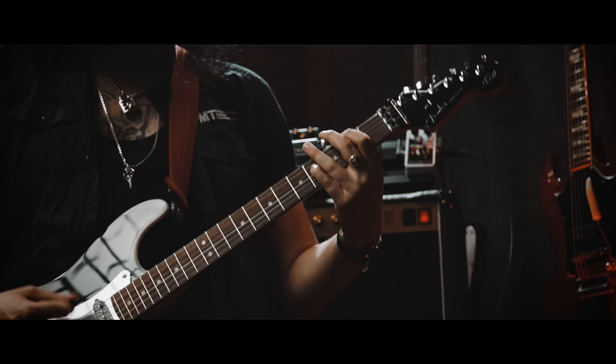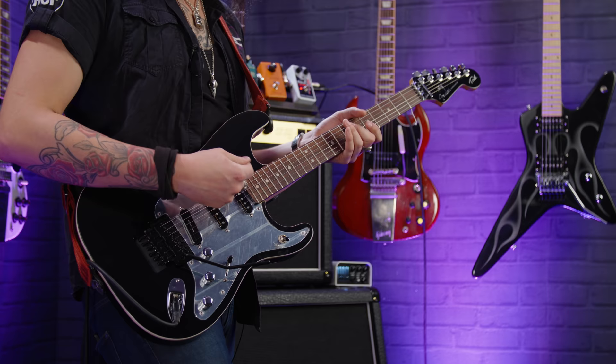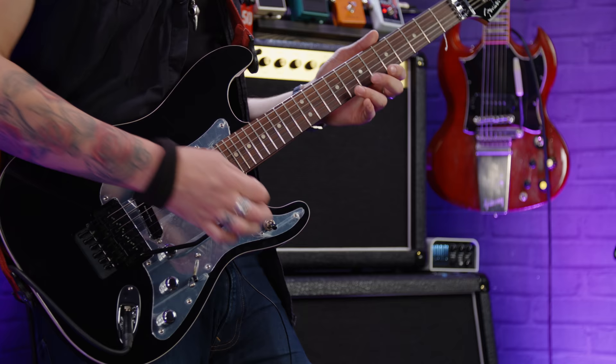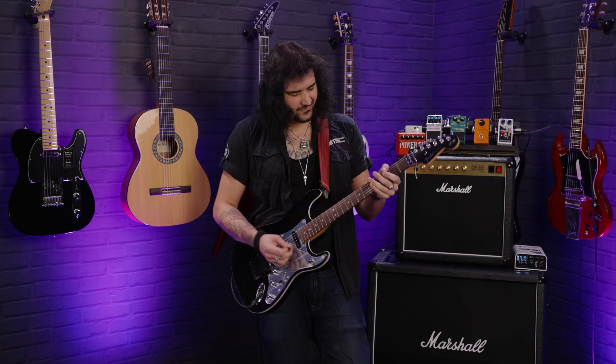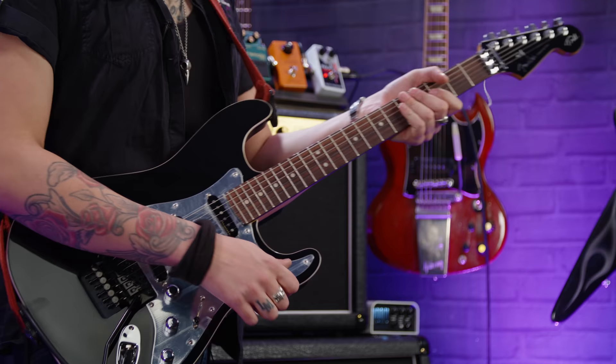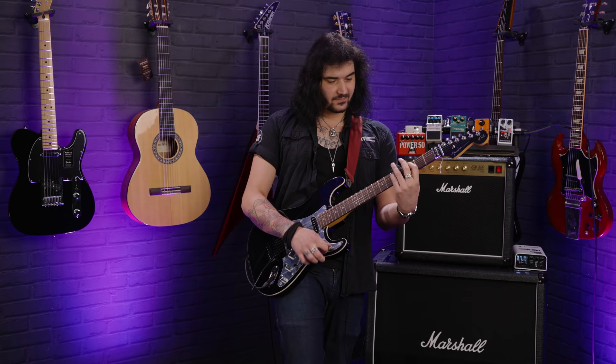It's the Tom Morello Signature Fender Stratocaster in all of its glory. It's kind of like an old Aerodyne, black on black, with lovely white binding and chrome pickguard. It's got a floating Floyd Rose tremolo so you can get all your crazy sounds. Three-way switch for the three pickups — only one of them is a Seymour Duncan: a hot rail in the bridge and two noiseless Fender pickups in the neck and the middle. Volume, tone, tone, but most importantly, that all-important kill switch, which he utilizes in a lot of his playing.